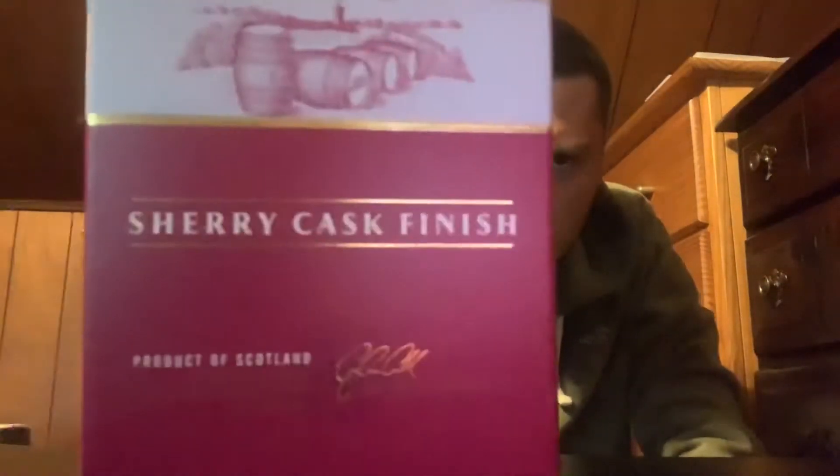Welcome to East Coast Elk Reviews. Today I got another whiskey review. This is Glen Marais Speyside Single Malt Scotch Whiskey — the Elgin Classic Sherry Cask Finish, 40% alcohol by volume or 80 proof.